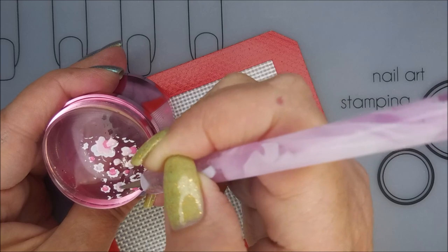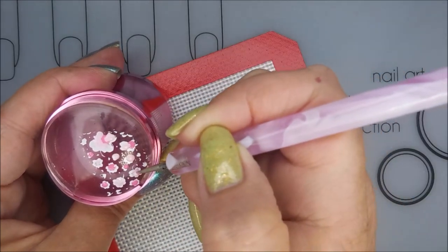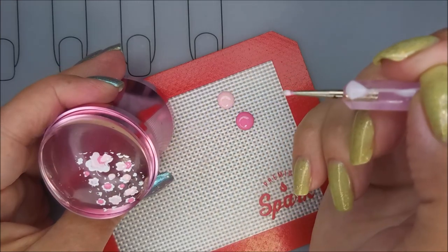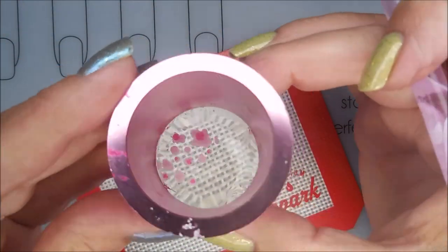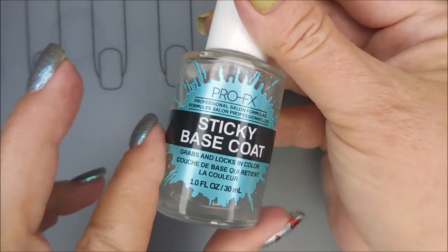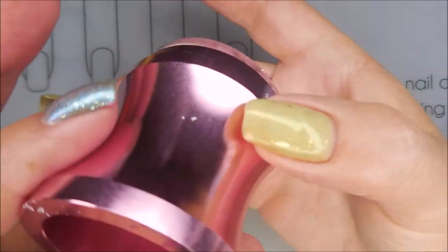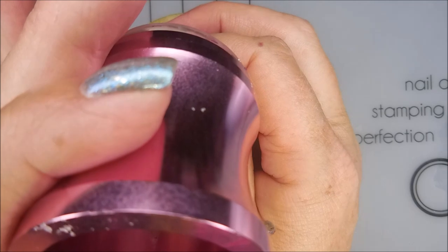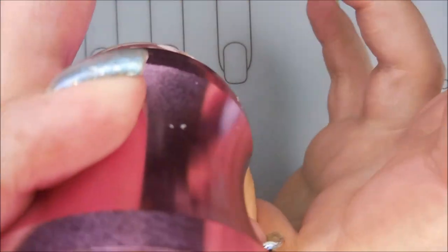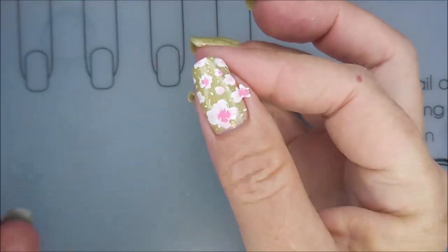I was really excited about doing another spring mani. I'm so excited that spring's here, although with spring comes allergies. We've been struggling with the pollen here, so excuse me if I'm clearing my throat. I've got that sticky base down on both of my nails — that was the one from Pro FX — and I've already applied it, so now I can get my decals to stick really well.